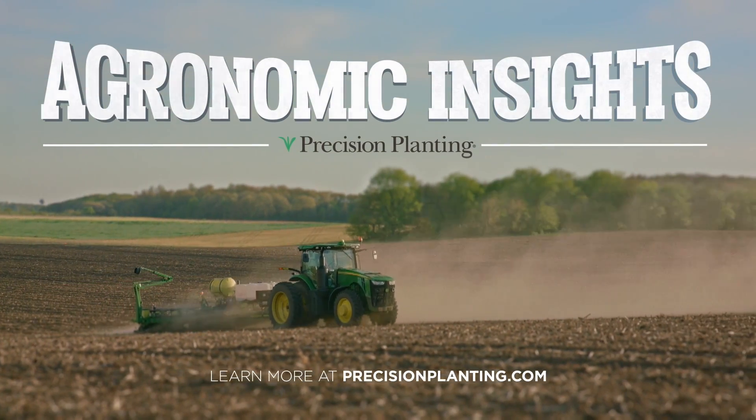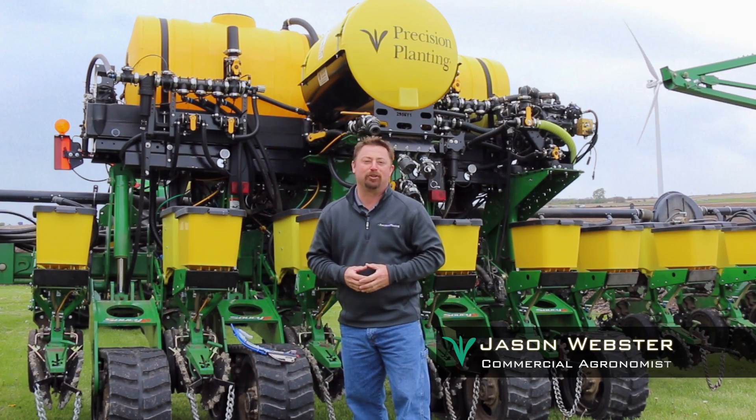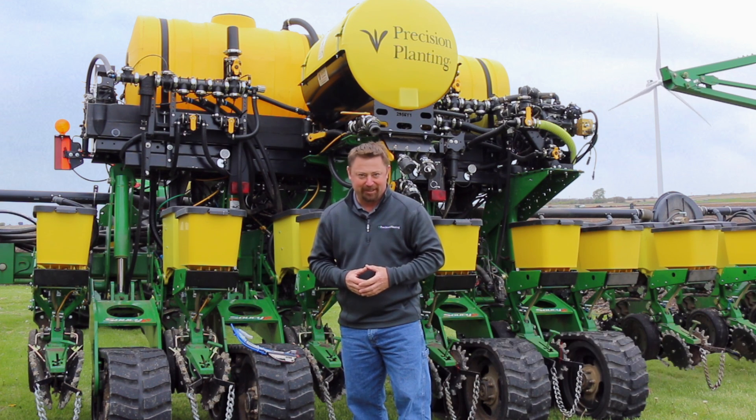Agronomic Insights by Precision Planting. Hi, I'm Jason Webster, commercial agronomist for Precision Planting. Thanks for joining us for this edition of Agronomic Insights.